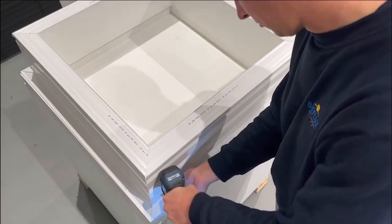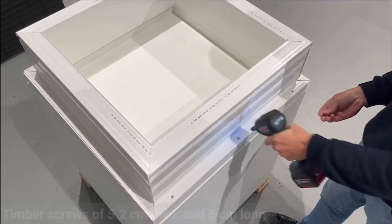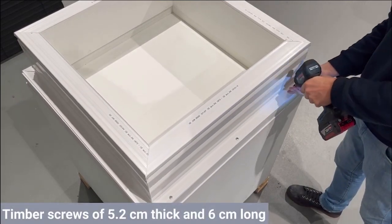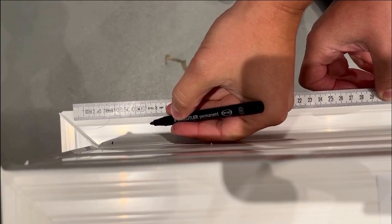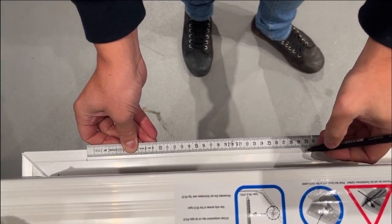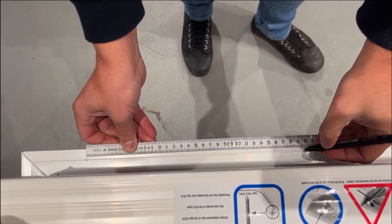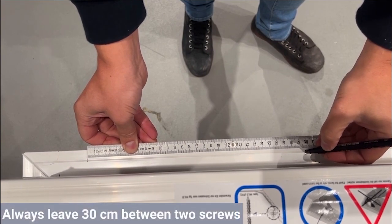Screw the skylight curb first. It's best to use timber screws of 5.2 millimeters thick and 6 centimeters long. Always stay 7.5 centimeters from the edge. Once you've fixed the outermost screws at a distance of 7.5 centimeters, you can continue with the remaining screws, always leaving 30 centimeters between two screws.